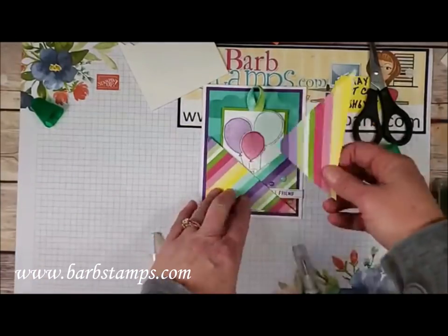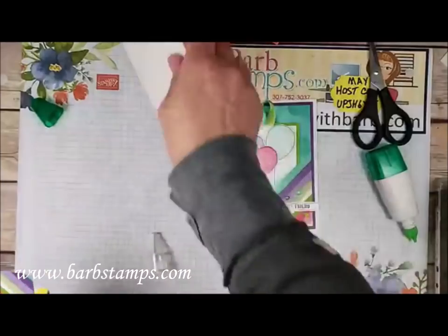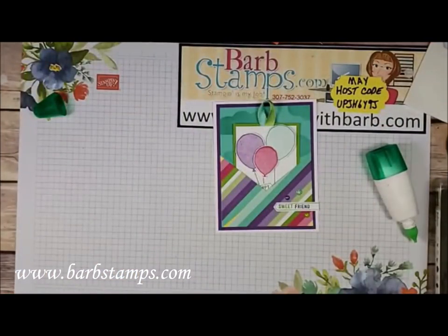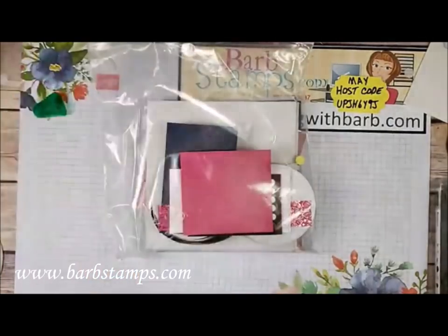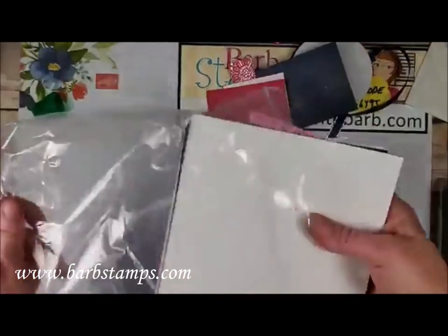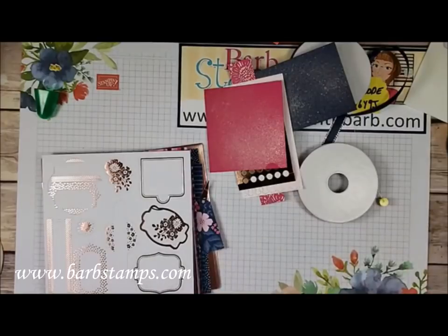The balloon pocket card is done! Someone's going to win this card next week, so go ahead and share the video to be put in the drawing. Now let me clean up and bring in the Everything is Rosy kit, because it's amazing. The Everything is Rosy product medley kit bundle is for sale through the end of May or while supplies last.